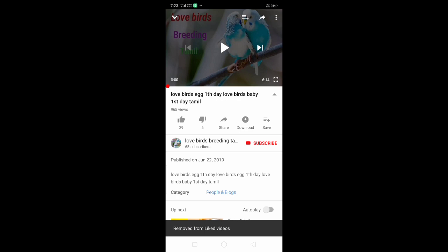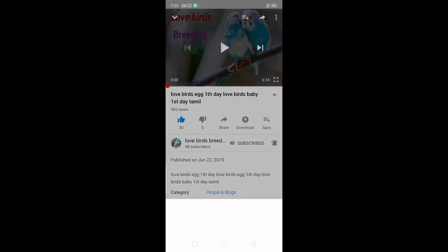If you have a video on our channel, click the subscribe button and click the bell notification button. If you like this video, please like and share it with your friends.